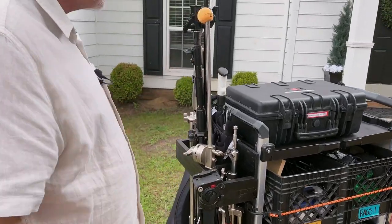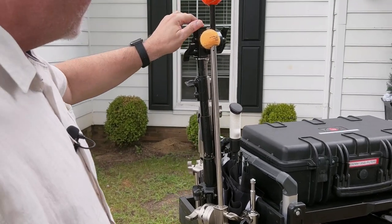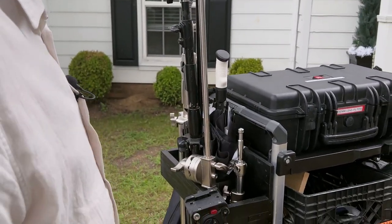We've got three stands on each cart. We have two boom arms, two 14-foot stands, two 10-foot stands, and two 6-foot stands.